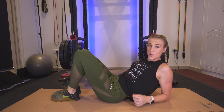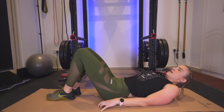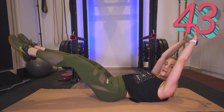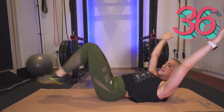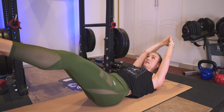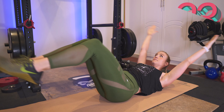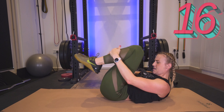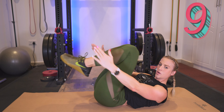Now we are doing a straight arm, straight leg tuck. Trying to get your shoulder blades off the mat. Here we go, let's begin. Nice and controlled, squeezing and holding for just a few seconds, and breathing out. Squeeze — we're almost there.